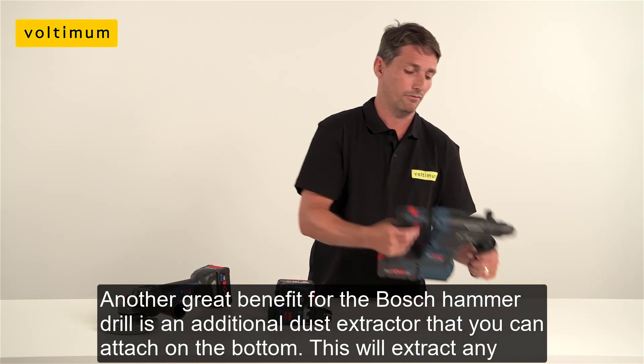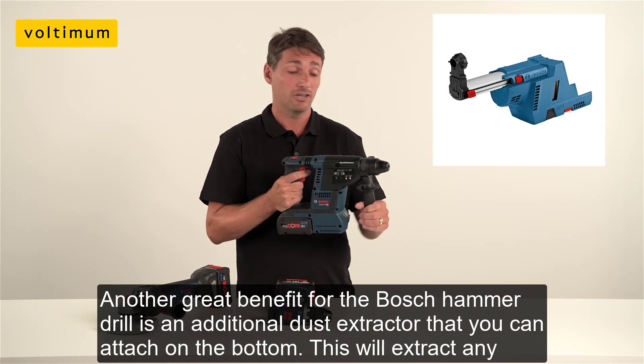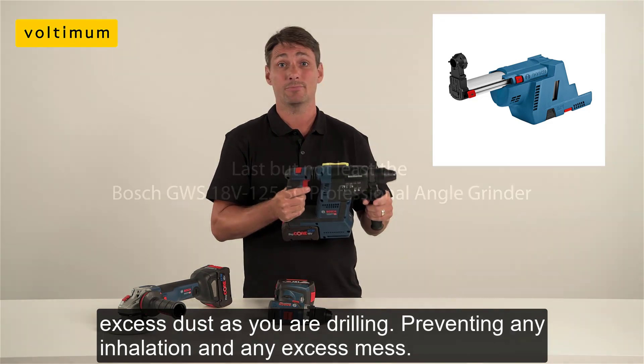Another great benefit for the Bosch hammer drill is an additional dust extractor you can attach on the bottom. This will extract any excess dust as you're drilling, preventing any inhalation and any excess mess.